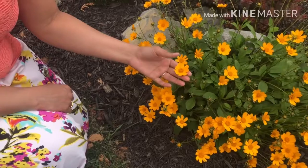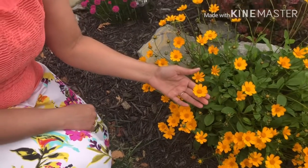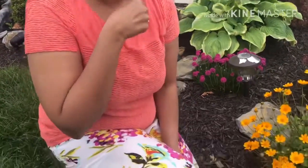This is one of my most favorite flowers. It's orange in color. Shall we make sign language for orange? Come on, just make a fist. Put it under your chin. Squeeze out, squeeze in. This is orange.